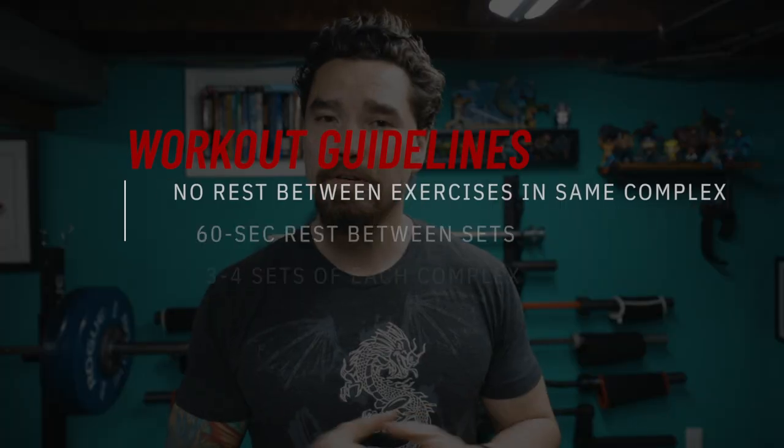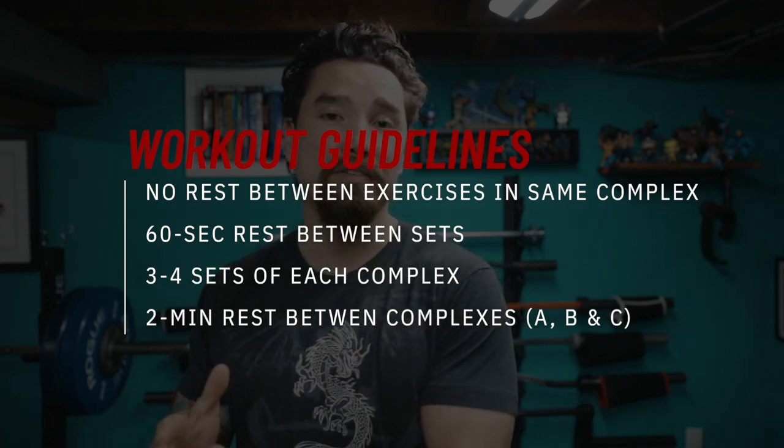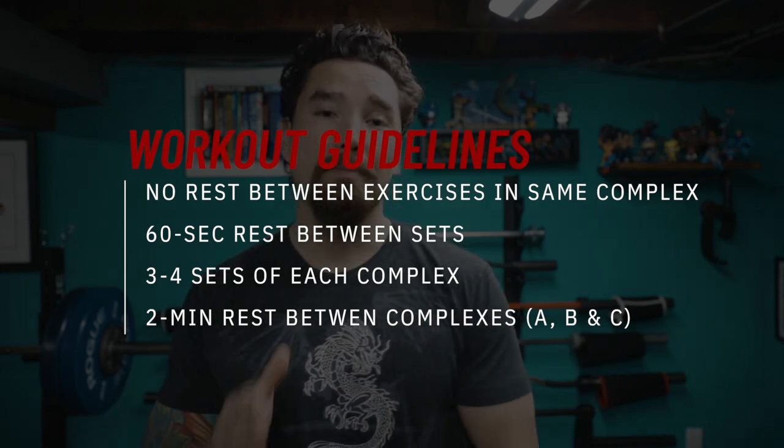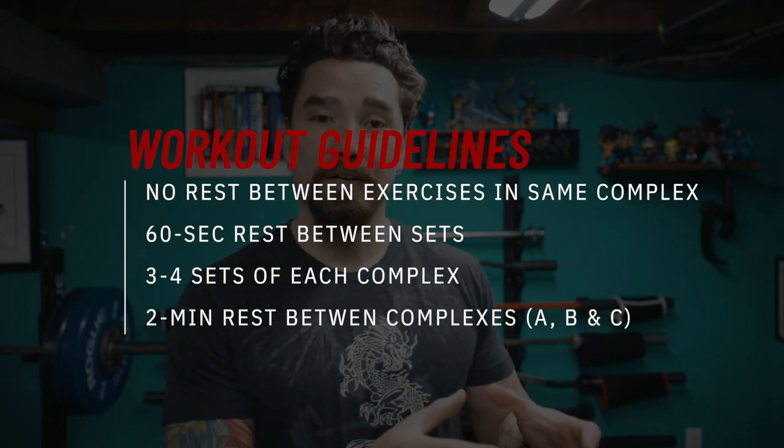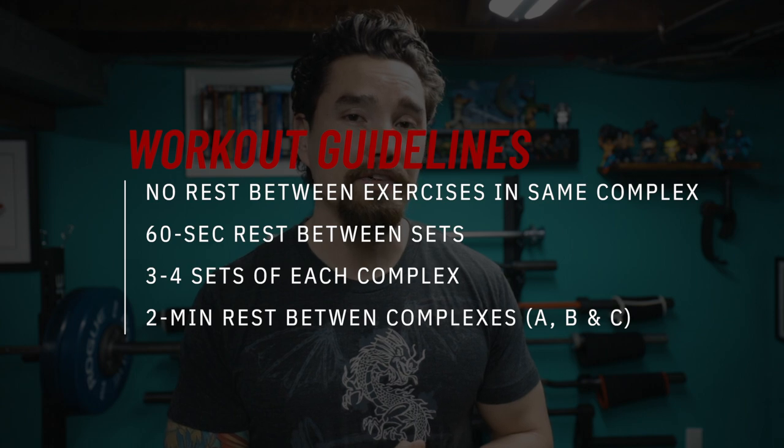This is kind of like circuit training in the sense that there's one exercise after the other, so you will notice a spike in your heart rate. But you'll also notice that I'm challenging all your running-specific muscles for better transference to your running. There will be no break between exercises in the same complex, but after each complex you can take a minute rest and do three to four total sets.